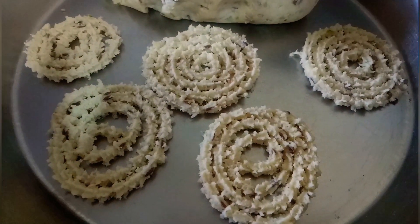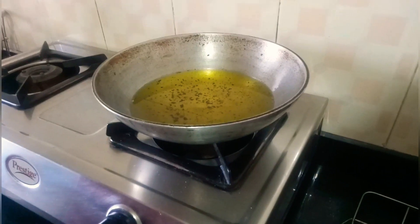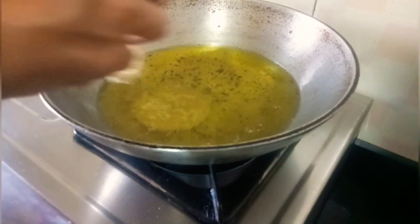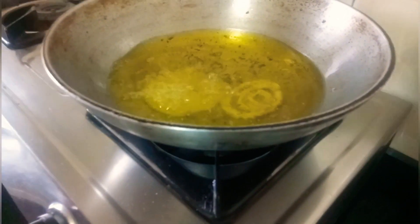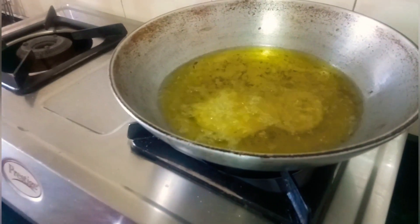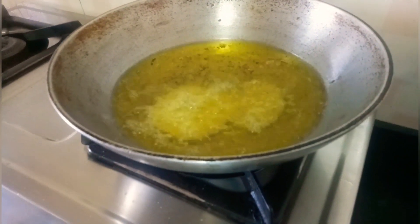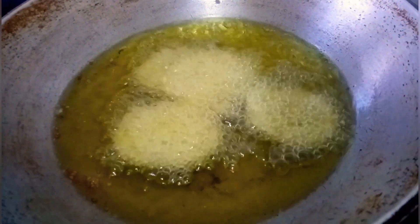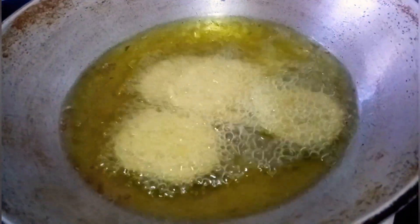Now we will start frying them. We put them inside the oil and keep frying until they come to a nice color.